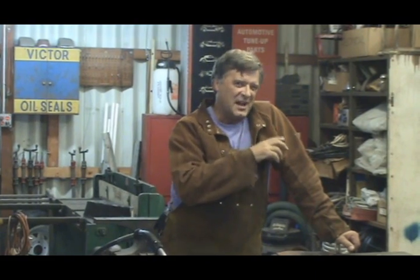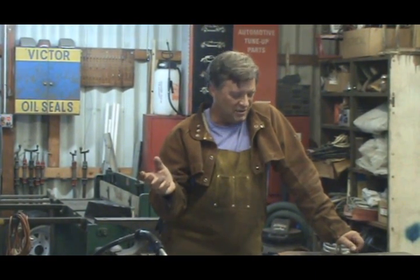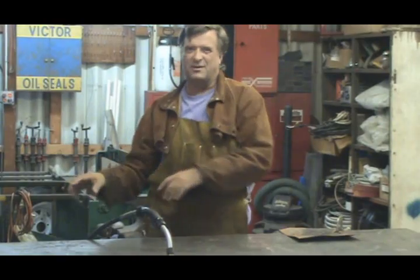A question I get asked a lot is: how do you set the dials on the MIG welder? Where do you start? How do you know what to set it at for a piece of 16-gauge versus a piece of quarter-inch?